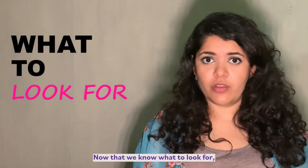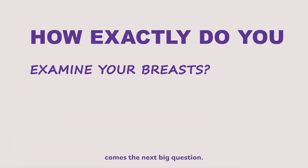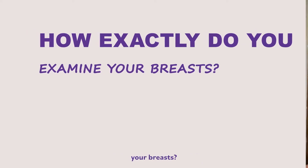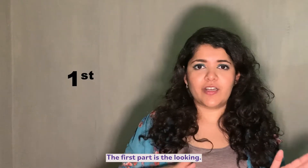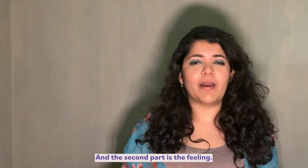Now that we know what to look for, comes the next big question: how exactly do you examine your breasts? So let's break this into two parts. The first part is the looking and the second part is the feeling.